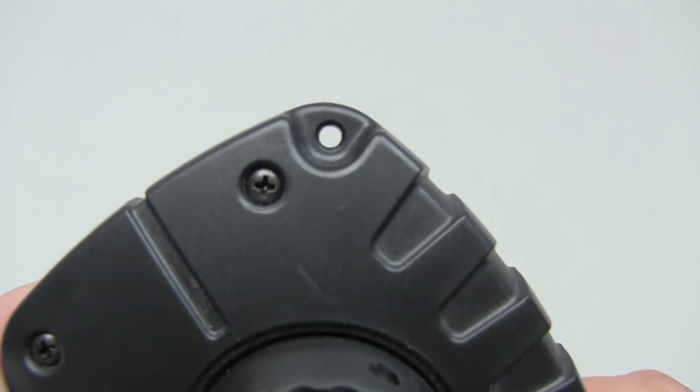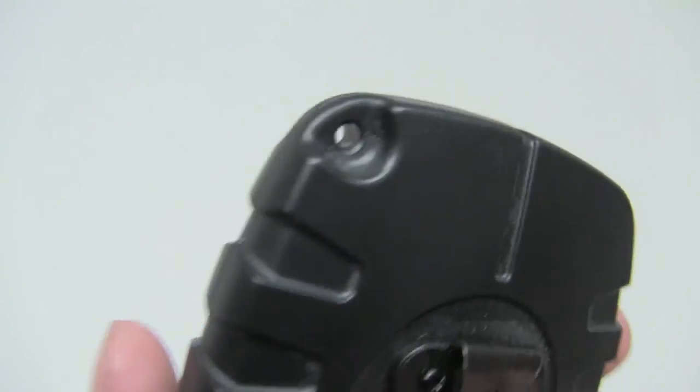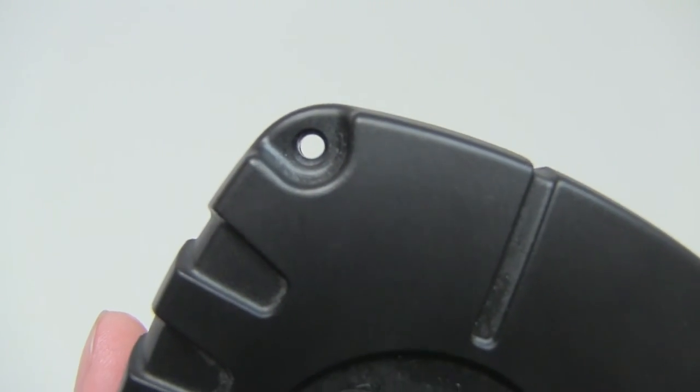In one of the top corners is an open hole. You can run a small cord through it and use it to tie some sort of rope to the device.